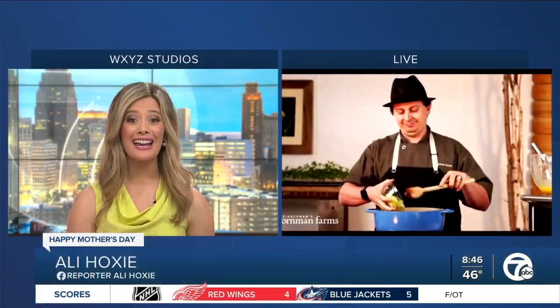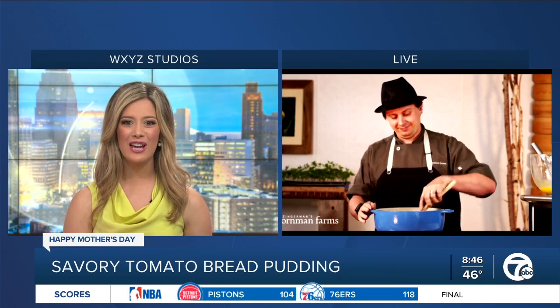A special treat for moms across Metro Detroit on this Mother's Day. A local chef is joining us with a savory meal that you can try at home to show your appreciation. Here now is Executive Chef Kieran Hayes of Corman Farms. Good morning. What are we whipping up this morning?